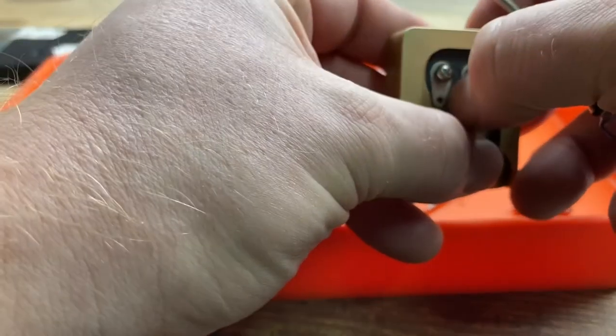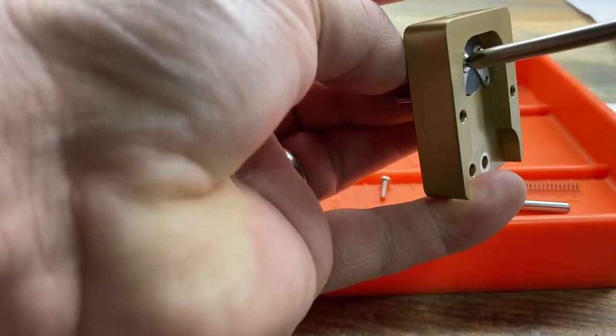Back to the back side of the base, we're going to loosen up those terminal screws, spread them apart, and they'll be ready to take a cable.